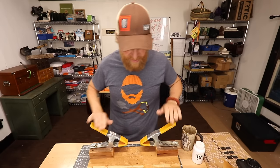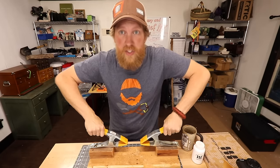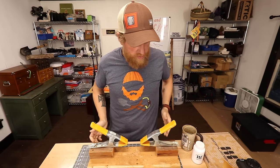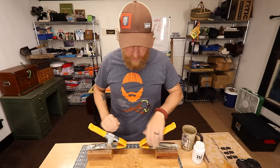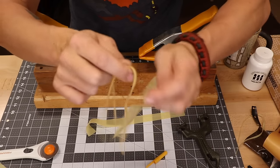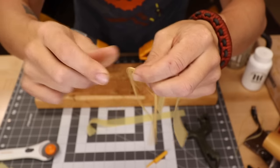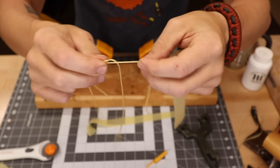Here's my band tying rig that I made — it's just basically two giant spring clamps attached to a board so that it stays still while you're working on it. I like to tie my bands on with little strips of natural gum rubber, the thinner stuff, and they make great ties.